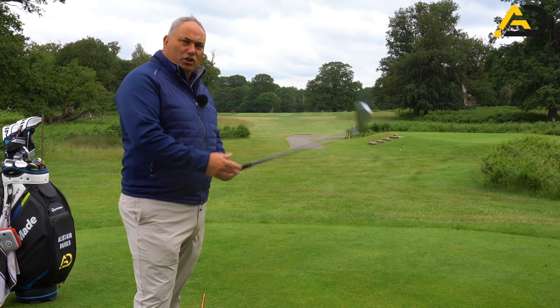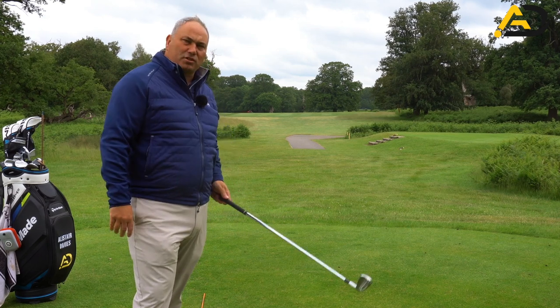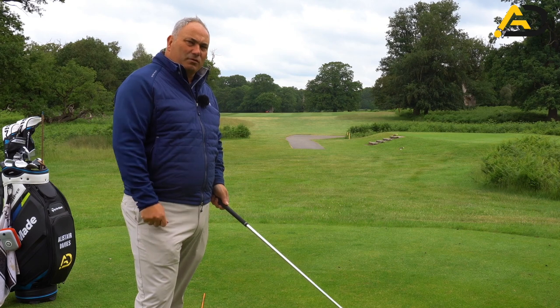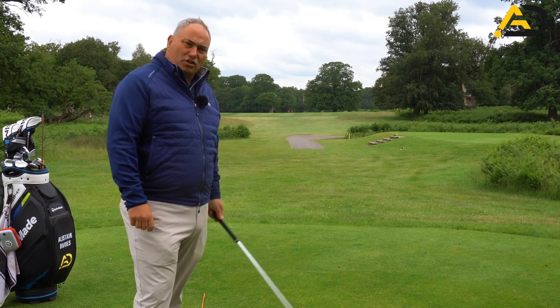We're going to look at certain pressure areas in the grip. I'm not going to go through every single pressure position, but I'm going to talk you through the key two elements I would like you to adapt in your grip when you take that address position to the golf club.